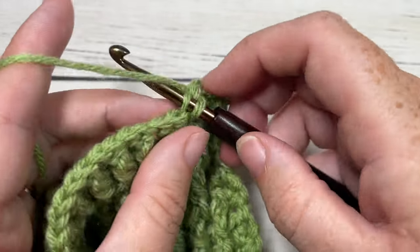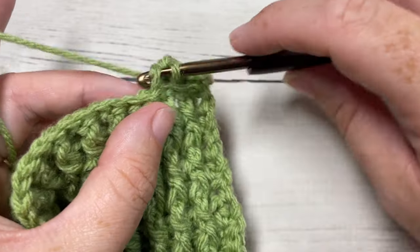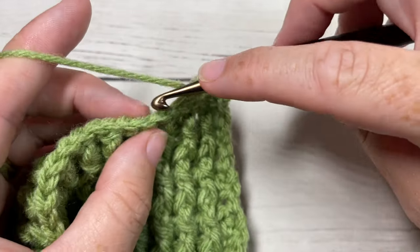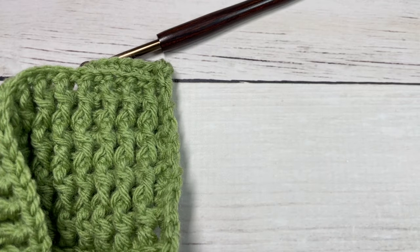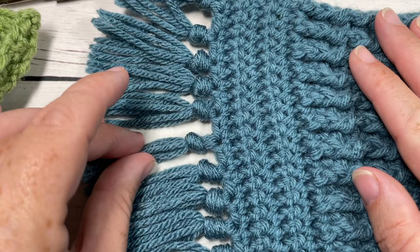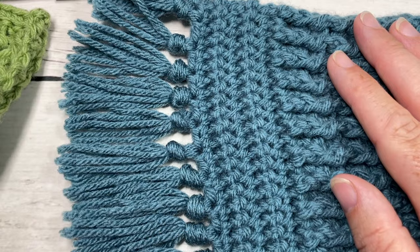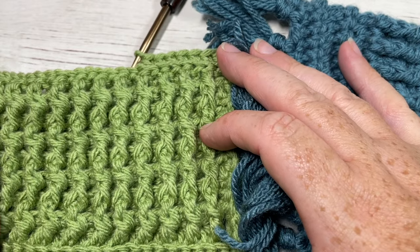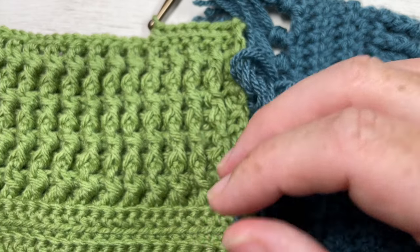You're then going to work rows two to five once more and then finish off on a row two repeat. Once you've finished, fasten off, weave in your ends, and if desired you can add a fringe just as I did to the end of my scarf — simply take the yarn, fold it over, and tie a knot at the end. And that's all there is to working the Windermere scarf. Thank you so much for joining me — don't forget to subscribe, and I look forward to seeing you again next week. Until then, happy crocheting. Bye!